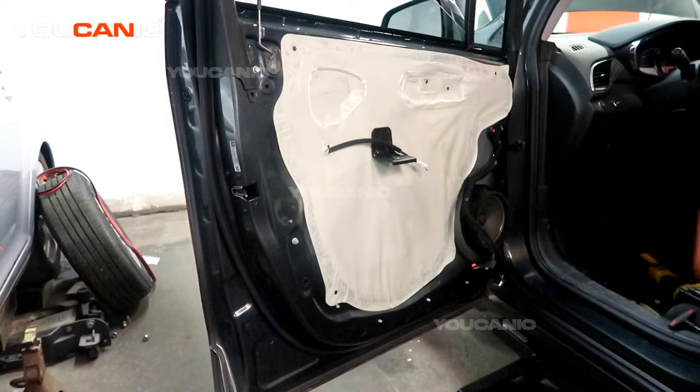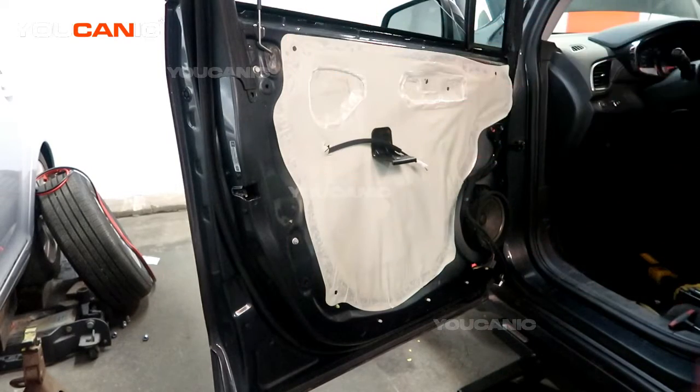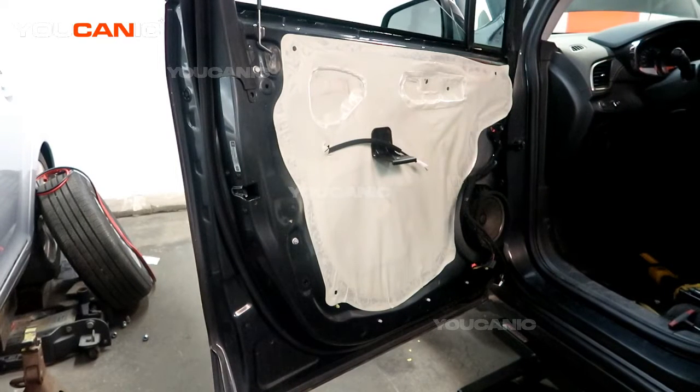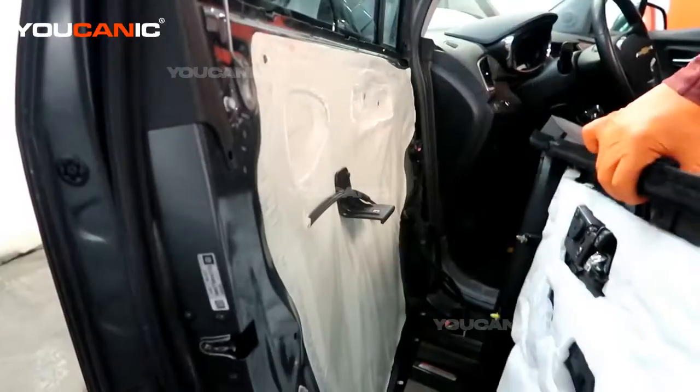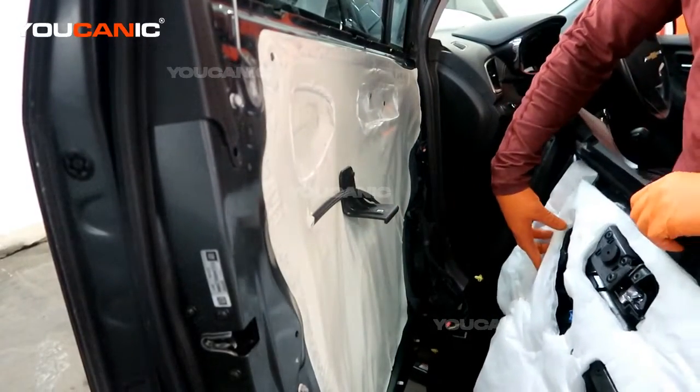We are going to put the door panel back on. We have done everything we need to inside — window regulator, window, door lock actuator — and now we can proceed and put our interior door panel back on. First, we'll grab the interior door panel, bring it up to the vehicle, and hook up all the electrics.